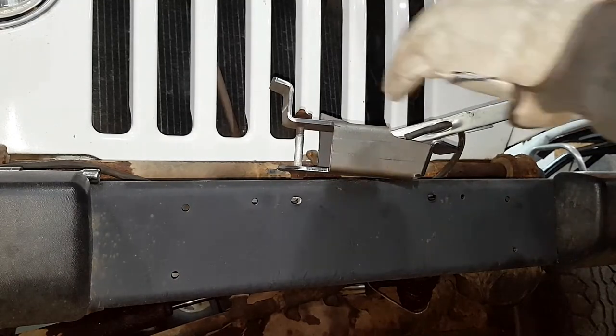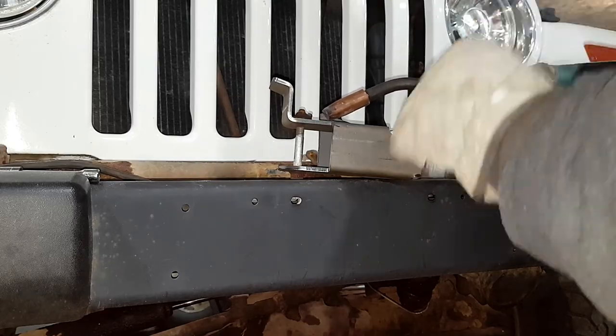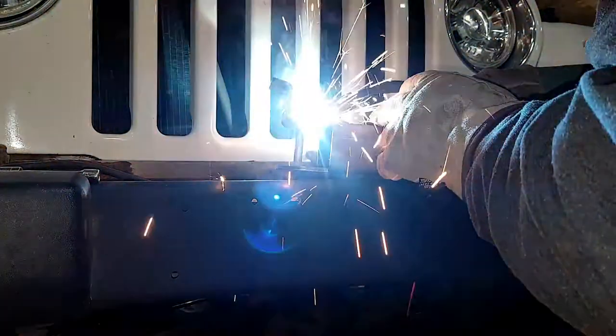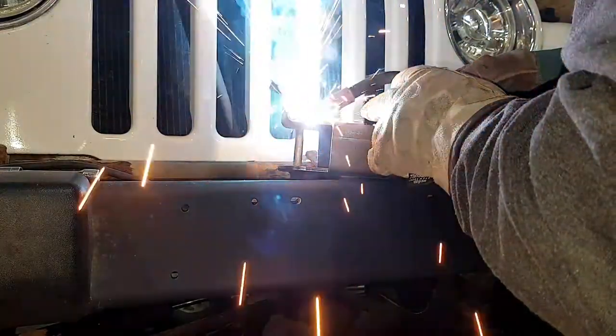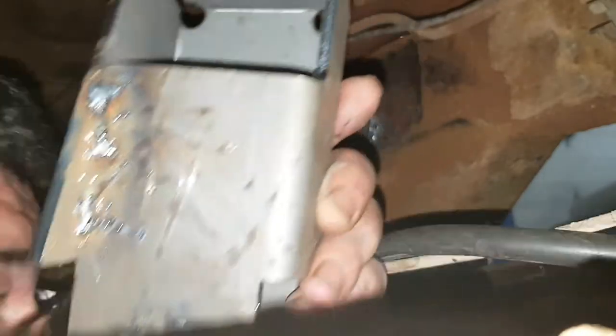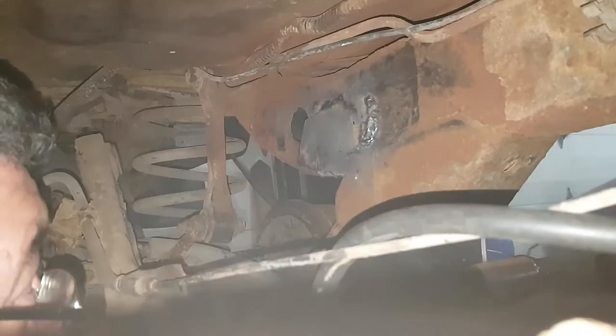The first thing I'm going to do is weld this nut back in so I don't turn my fingers up no more. We welded the nut to the control arm just to make it easier to install everything. We'll weld it inside the bracket.